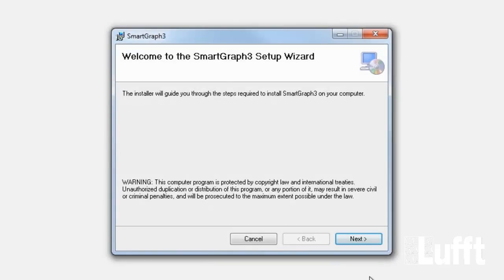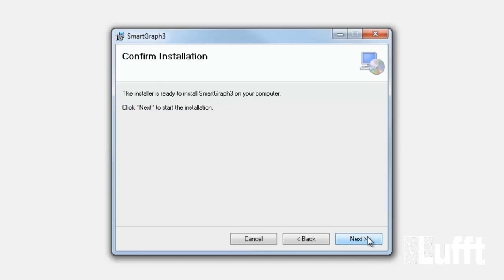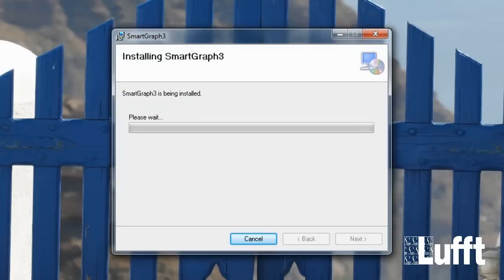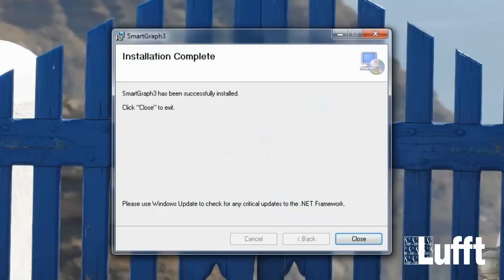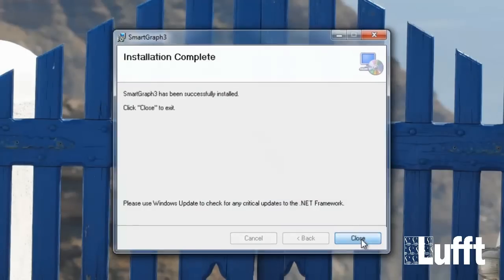After that you can start the installation of the SmartGraph 3 itself. The installation will be prepared. Then go to the Next button to start the setup. You will be asked for the folder — go to Next and then the installation will start. You will get the message that the installation was successful. And that's it.